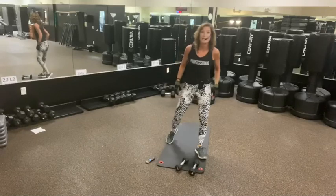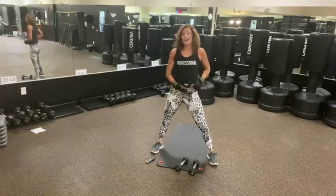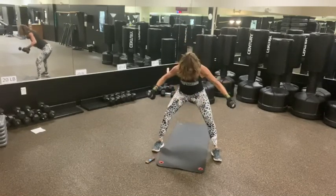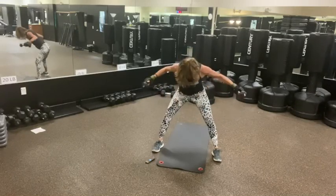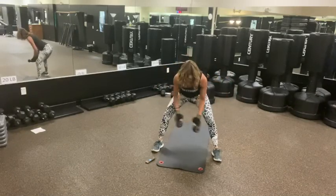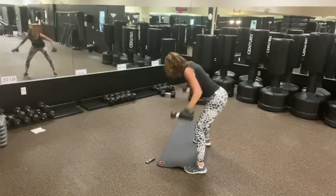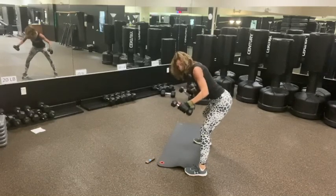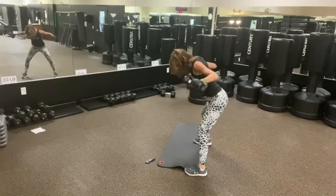Back flies — I'm going to be wide in this squat mode, then we do the back flies. Three back. We go: three, two, one. And down. Three, two, one. Good. Three, two. So you want to be nice and flat. Three, two, one. Three, two, one. Good. And down.